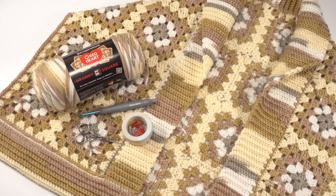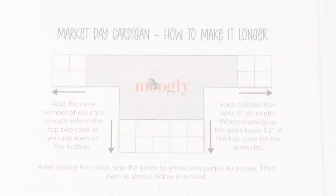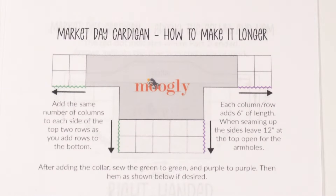Before we get started with part three, I've had a lot of requests for how to make this sweater longer. So let's take a quick moment to talk about how to make this sweater longer — which you'll want to do before you finish up part two and move on to this video. Here's how to add more squares to make your Market Day cardigan longer.